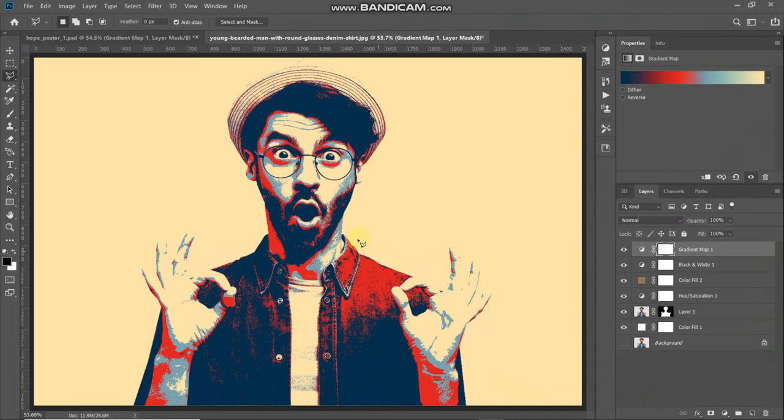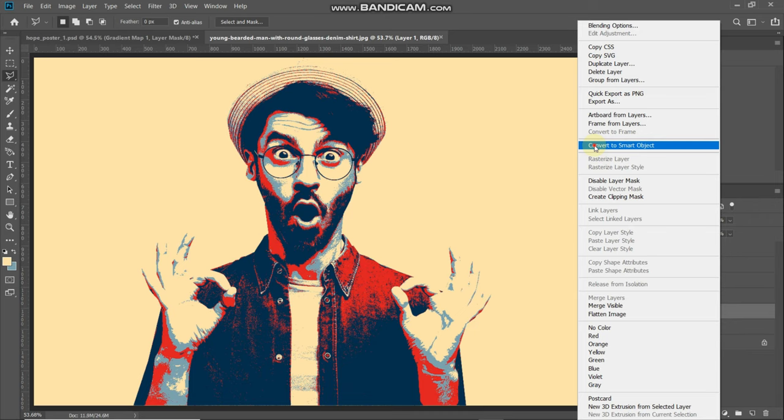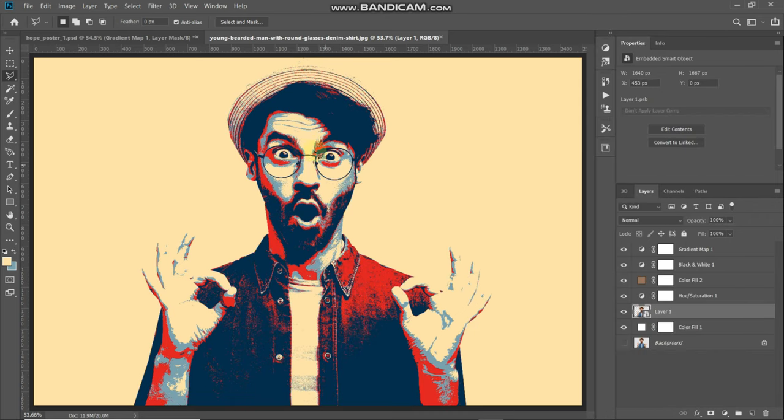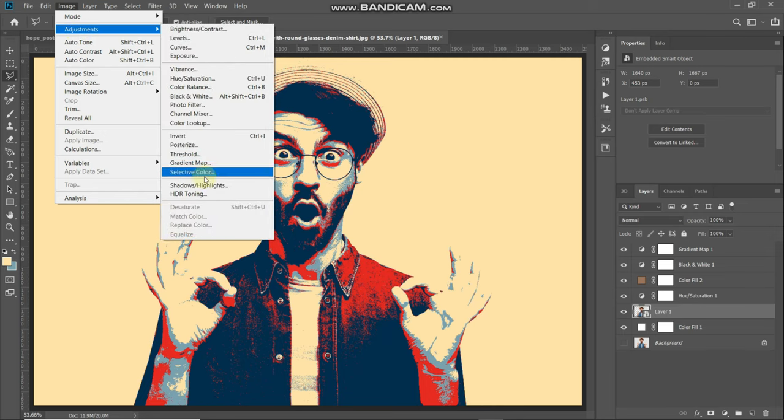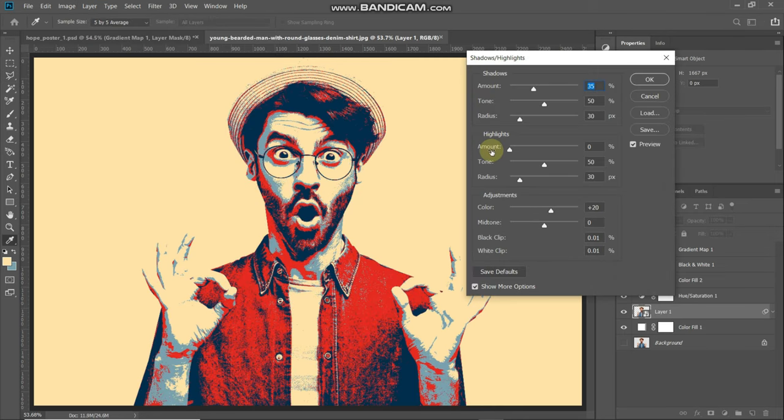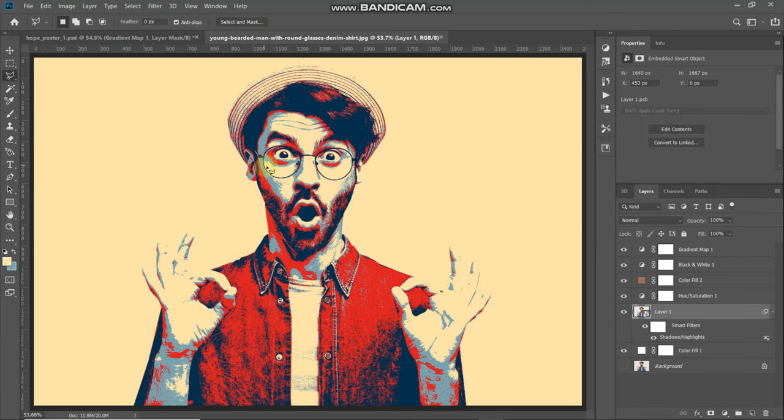As you can see, we have added the Hope poster colors to the image. Now we need to smooth out the edges of each color. Make the model image layer active, right-click on the layer, and select Convert to Smart Object. Then go to Image > Adjustments > Shadows/Highlights. I'm keeping the settings as default — let me show you the before and after using the preview checkbox. After that, click OK.